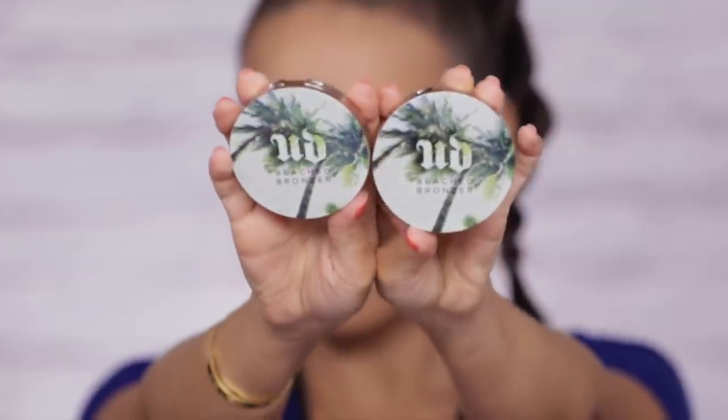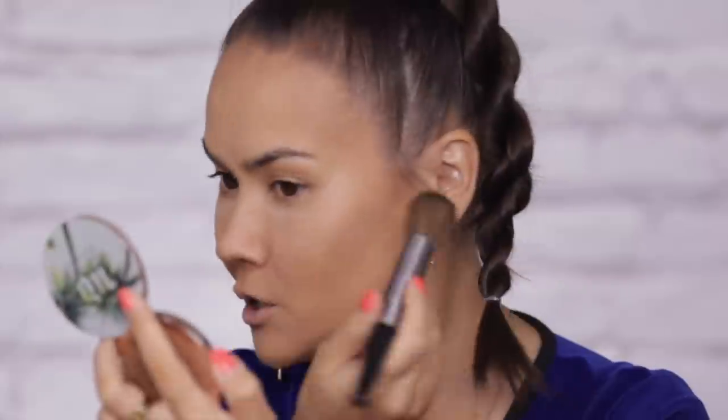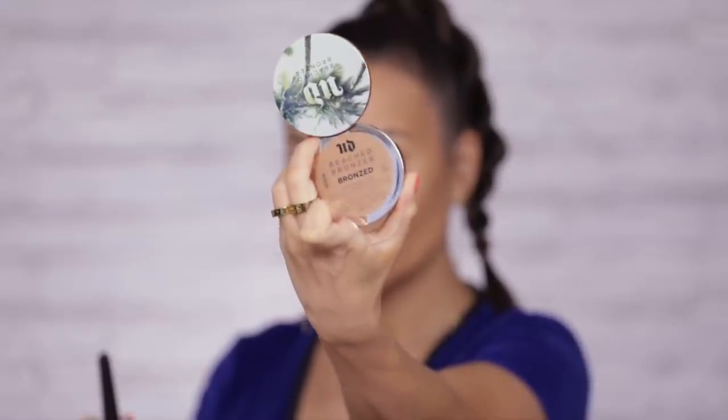For my bronzer today I have the Beached Bronzer and they honestly look lighter than my current skin tone. I'm going to go for the one that says Bronzed, using this contour definition brush. It's definitely very, very subtle, but I don't mind that with bronzers because you can always build it up. Plus this one is matte so I think it's actually better for contouring. If you're a fair skin tone I suggest the Beach Bronzer by Urban Decay.